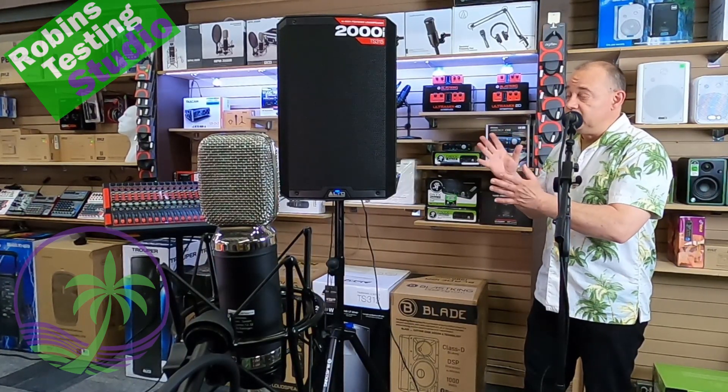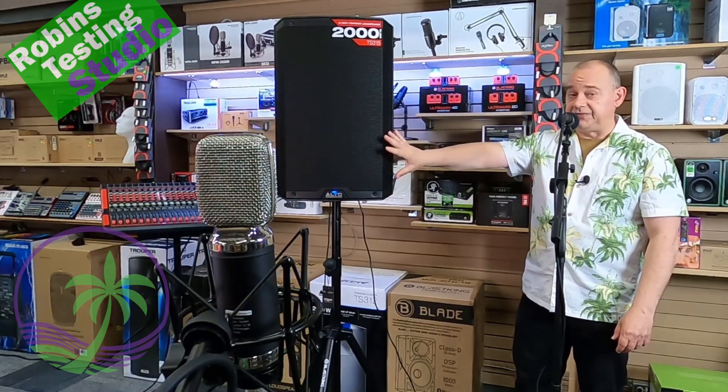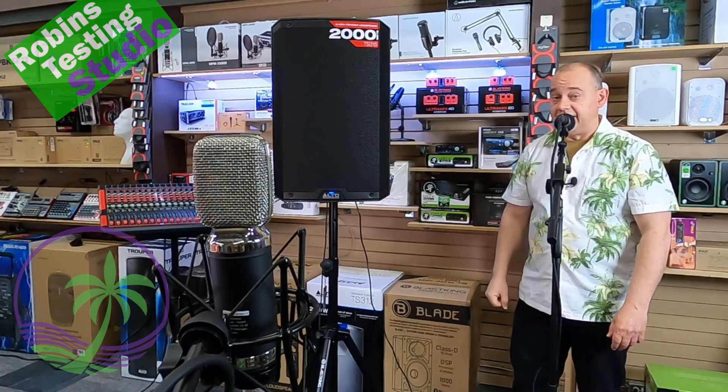It's their 15-inch, peaked at 2,000 watts, but it also breaks down to 1,000 watts, with 650 on the actual driver and 350 on the actual tweeter horn.